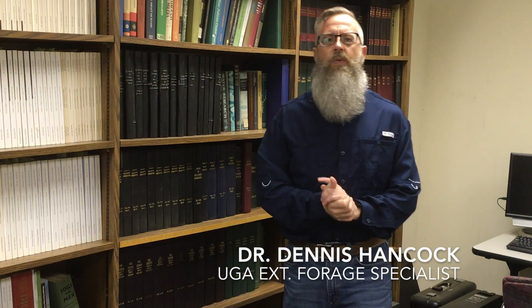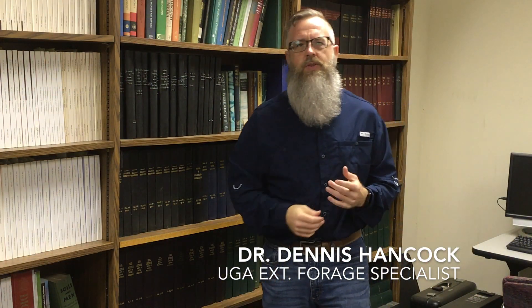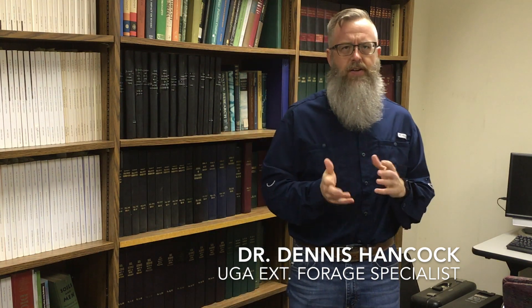Hey folks, Dennis Hancock here, forage extension specialist at the University of Georgia. Got kind of a different video here for you today. This one is really primarily geared toward our county extension agents, but also for those of you that follow along at home — this is something that your county agent may be able to provide as a service to you as well.